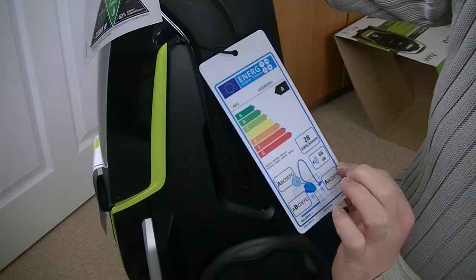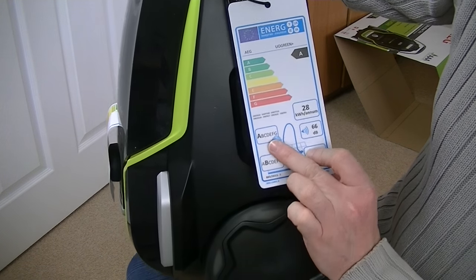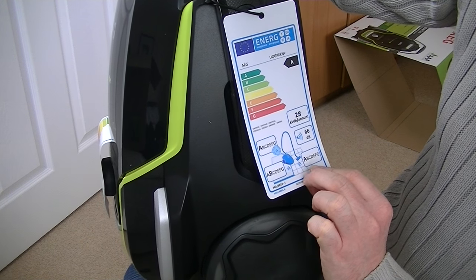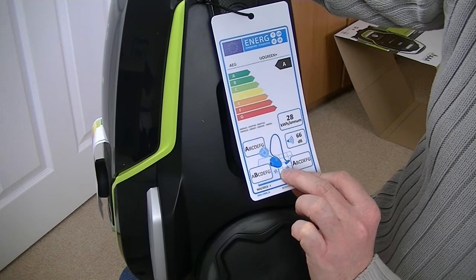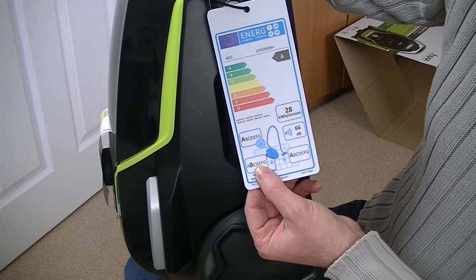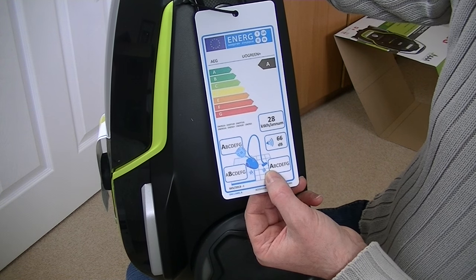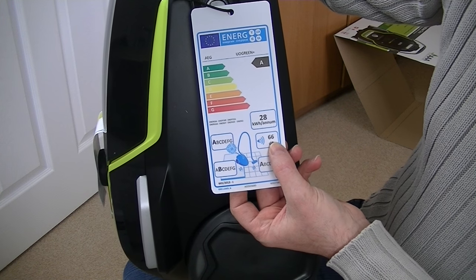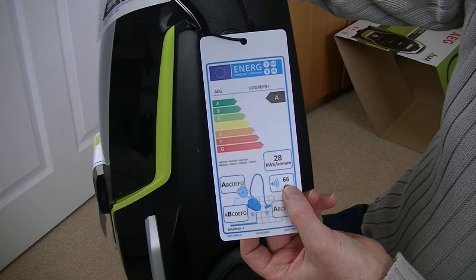Here's the energy label. A for energy use, A for dust emissions, B for carpet cleaning performance — which is pretty good for a straight suction cleaner; C is normally what you'd expect for a decent cylinder. And an A for hard floors. 66 decibels — that is pretty quiet, because anything under 70 decibels for a vacuum would be considered quiet.